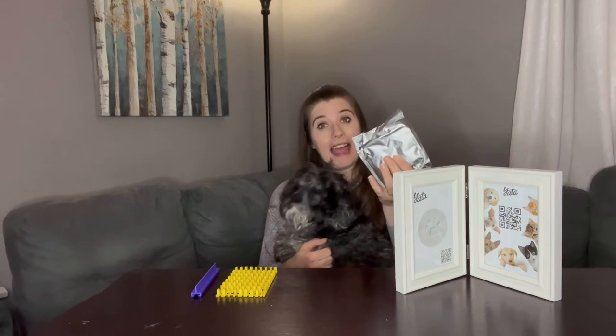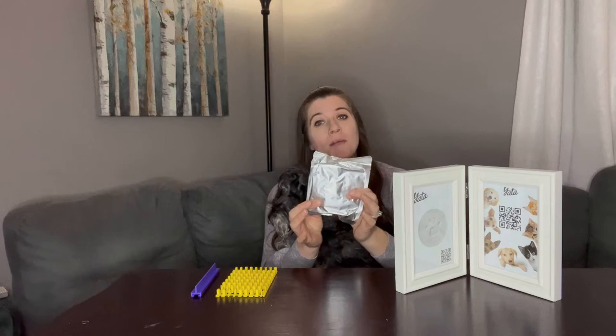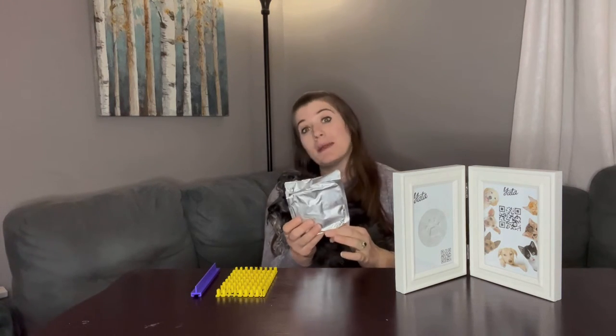It also comes with clay that you can make a paw print memorial to put in here. Now you don't necessarily need to put it in this — you could make a Christmas ornament.